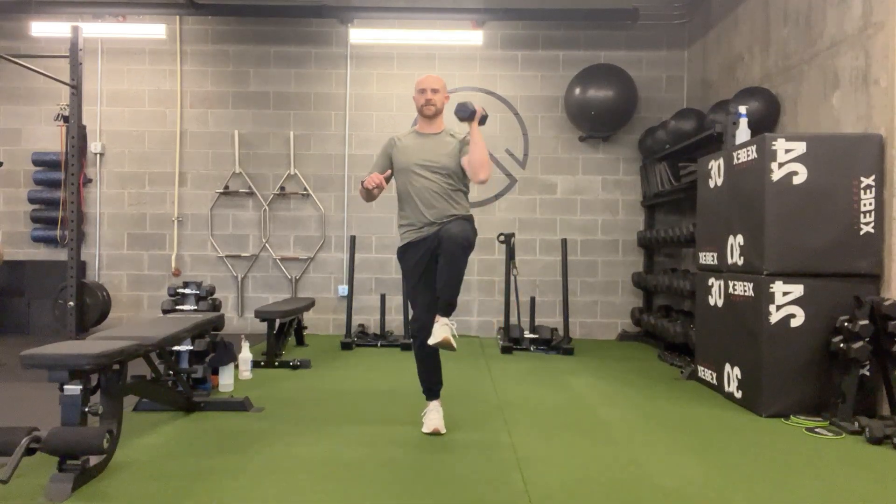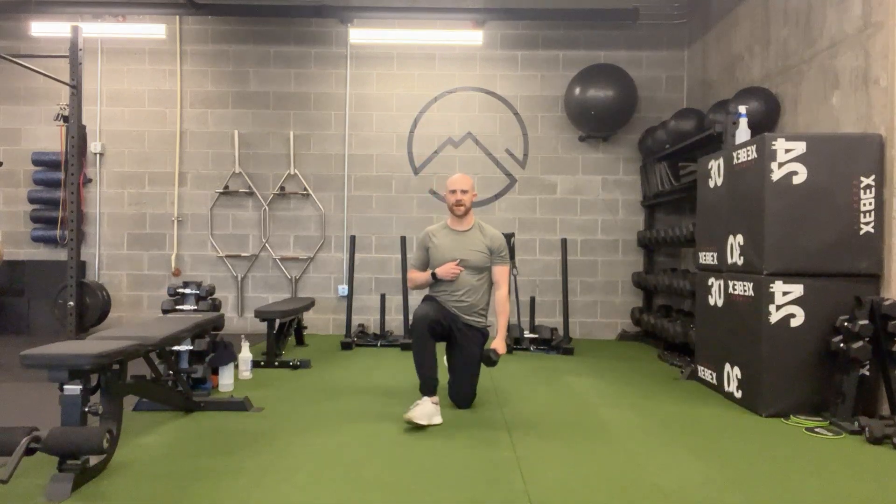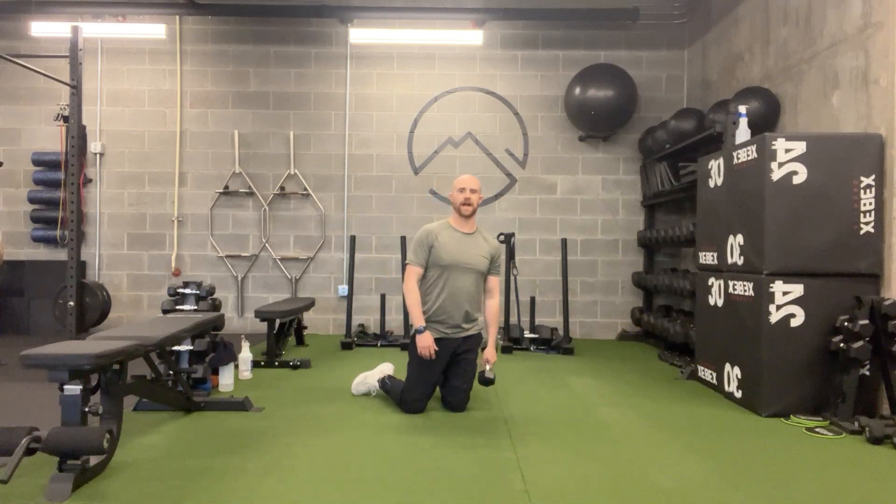Once you get going, you want to be as fluid as possible with this movement — not quite as robotic or step by step. So start slow, get the pattern down, but then once you have it, see if you can make it a fluid motion.